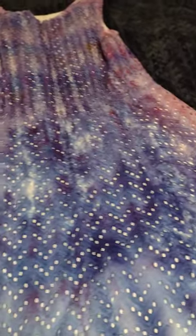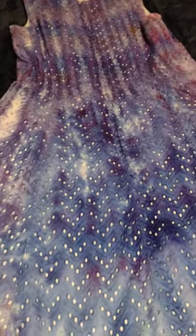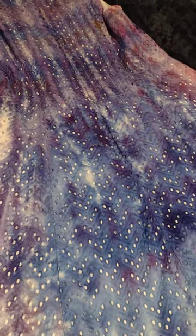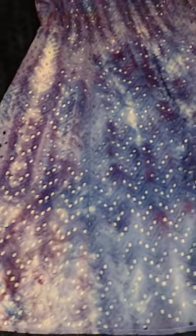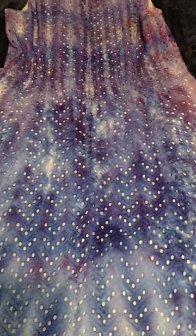Good morning fellow tie-dye enthusiasts! I have a dress for you dyed in sweet alyssum, hyacinth, and elvin lily.